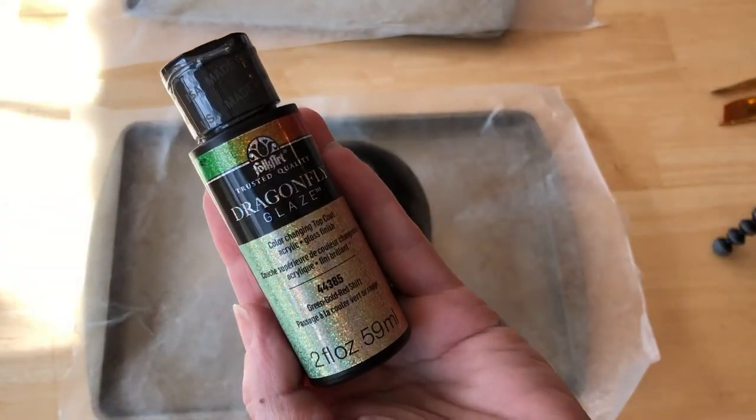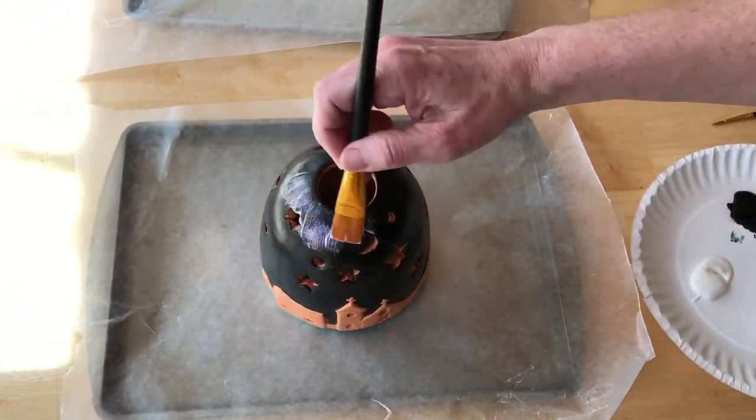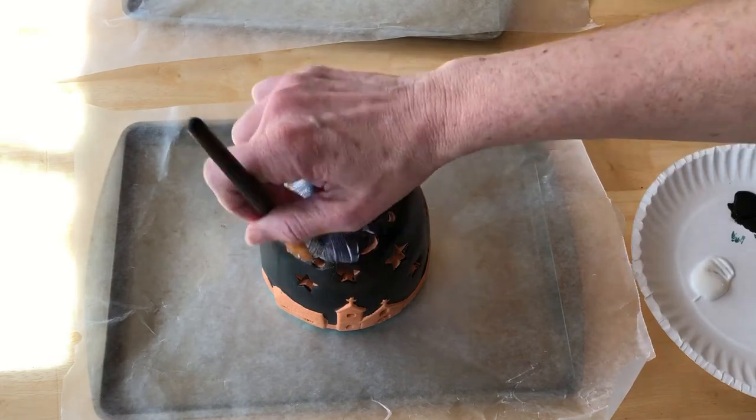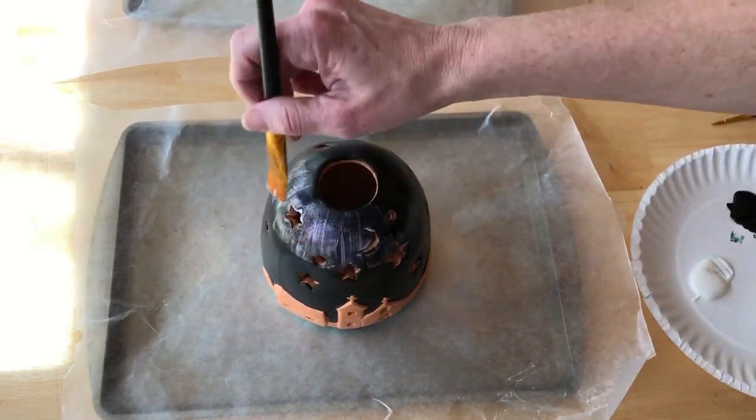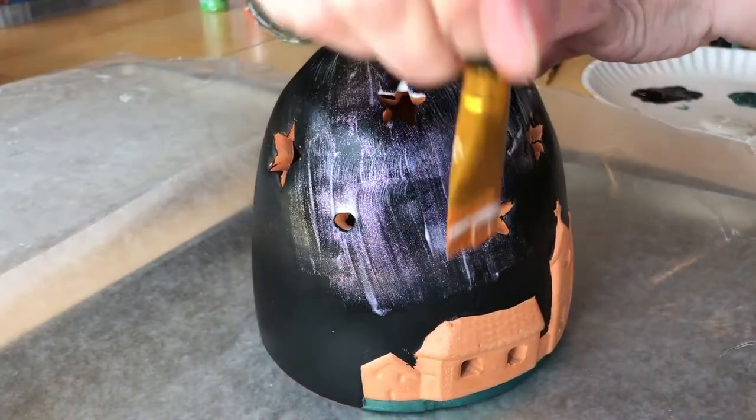I next painted the sky with Folk Art Dragonfly Glaze in the color Green Gold Red Shift. This is the most amazing glaze to work with and the color is absolutely fabulous.